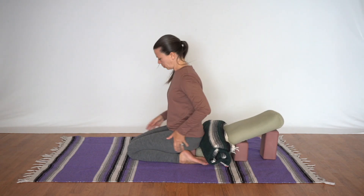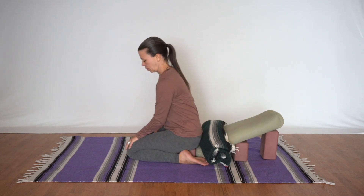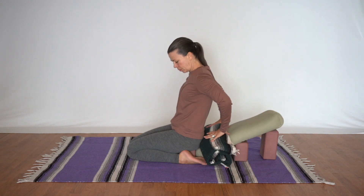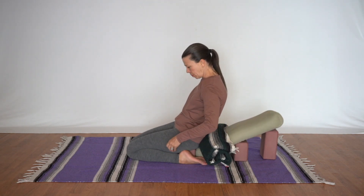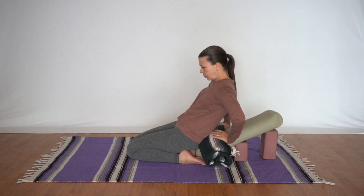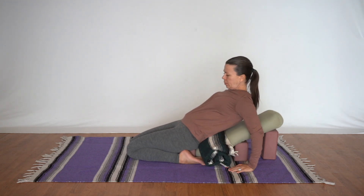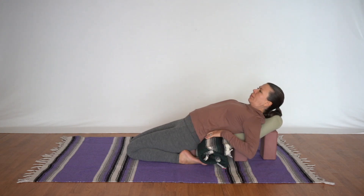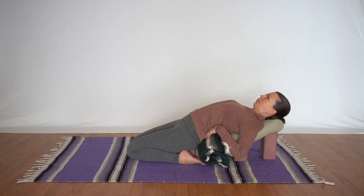Now position the blanket to go underneath the lower back. Remove the flesh from underneath of the knees and then steady yourself back on the support as you lift the hips slightly and tuck the tailbone and the buttocks flesh underneath of you, creating as much space as you can for the lower spine. Be mindful as you slowly work your way back that there's no injurious pain in the knees from too much pinching or the lower back being too compressed.